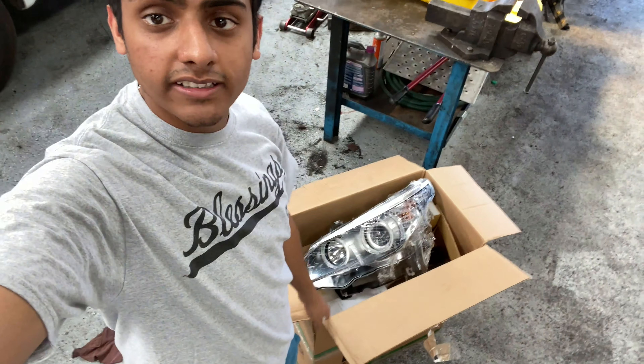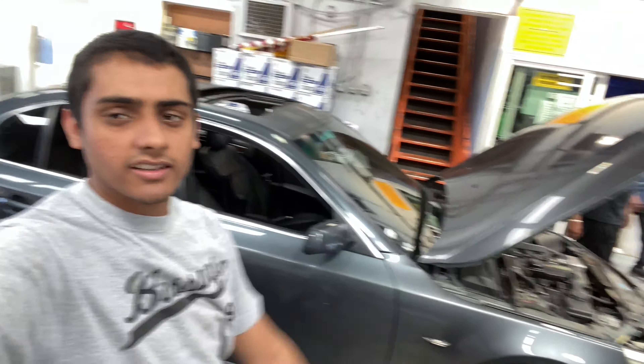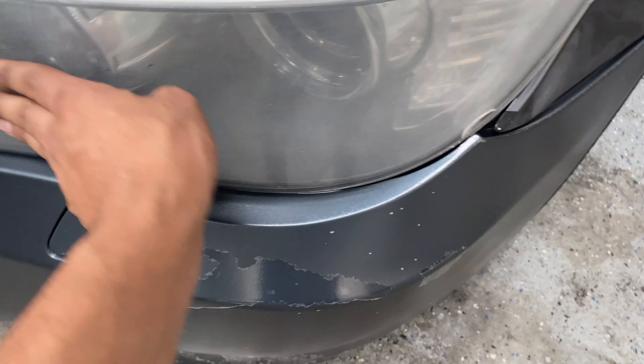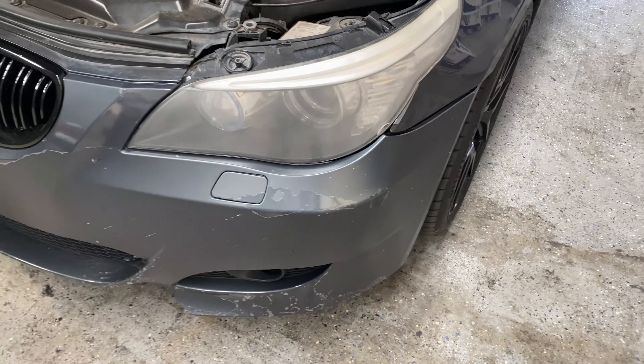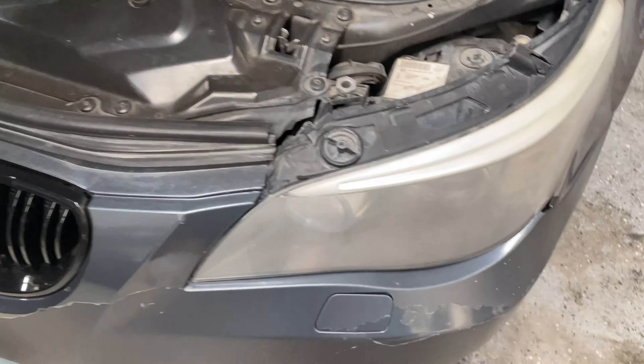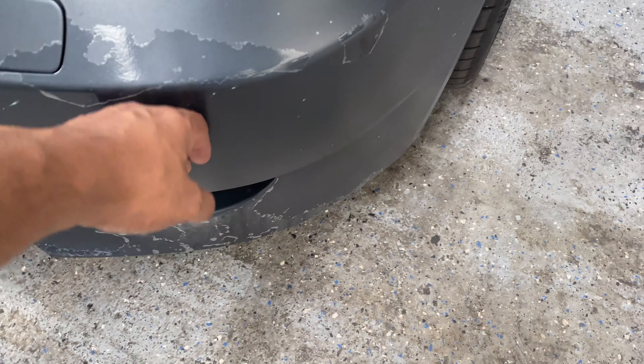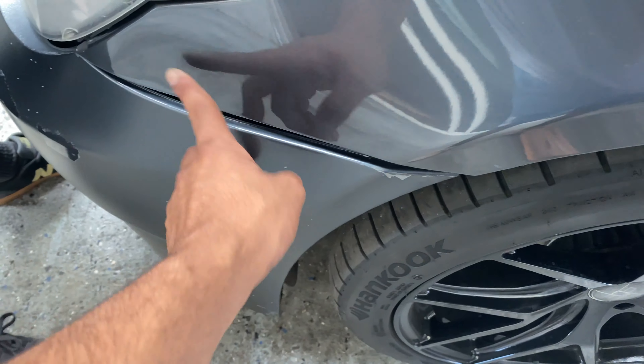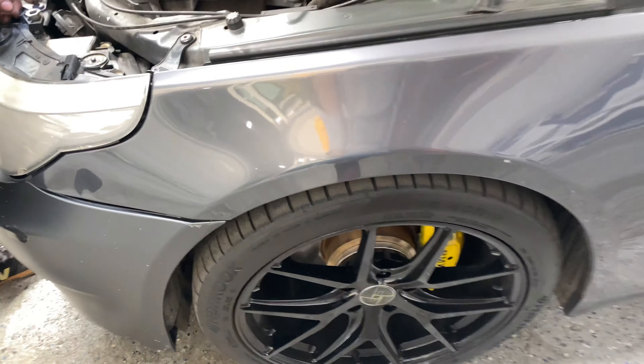Actually, we are gonna be installing these lights on the 5 Series today — why not. I think we're gonna take the old ones out right now. The old ones are bad, they're yellow. I don't even think you could fix these — these are gone. The other one's even worse, also yellow. The new bumper for this is coming soon too, and these side fenders — we messed them up the day we went to the mountain.